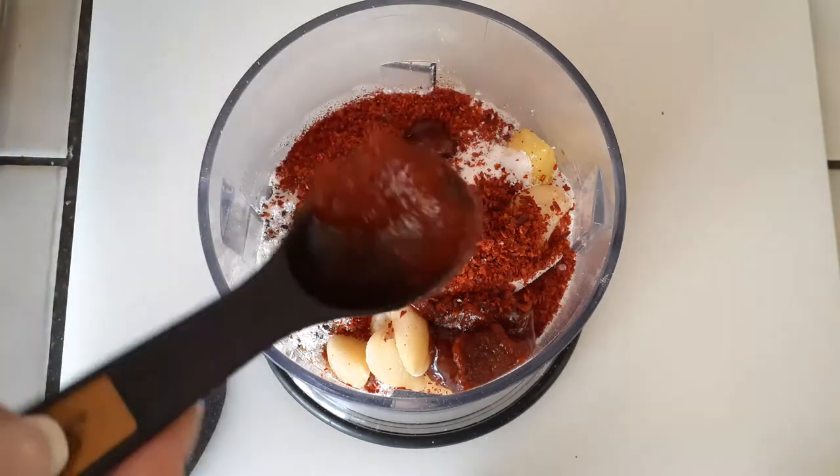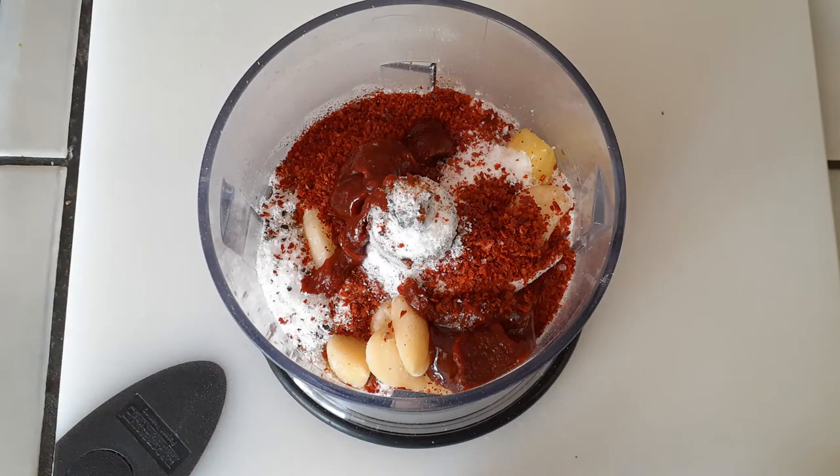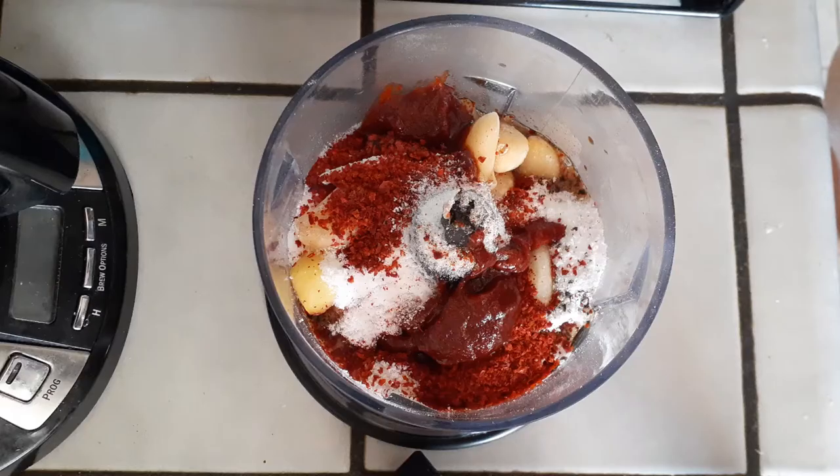Adjust as needed. This is the spicy version so obviously this is going to be a spicier dish. If it's too spicy for you just reduce the amount to whatever you can tolerate. If you want it to be even more spicy, go ahead and add some more spice to it.